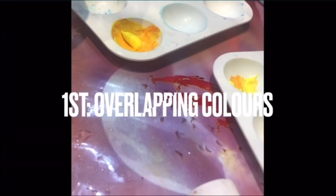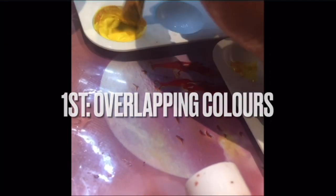Let's learn the first blending technique, which is overlapping colors. The first blending technique that you need to know is overlapping colors.